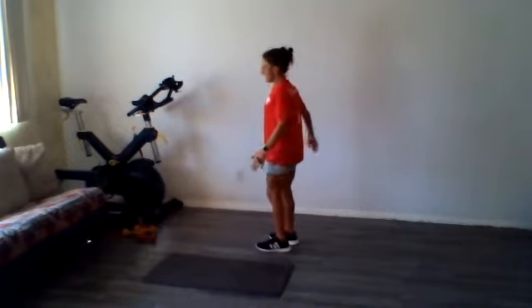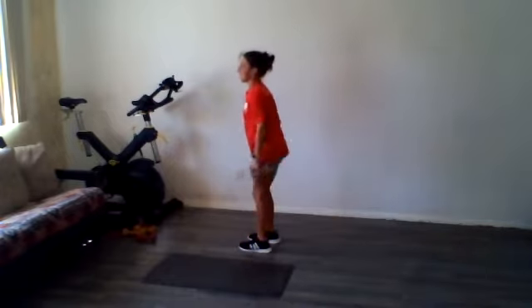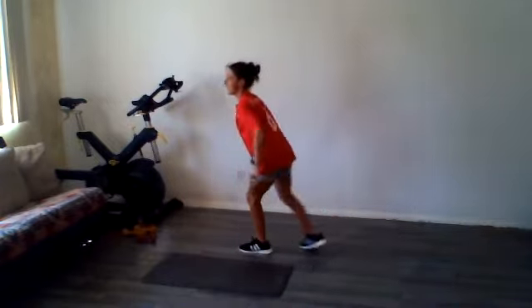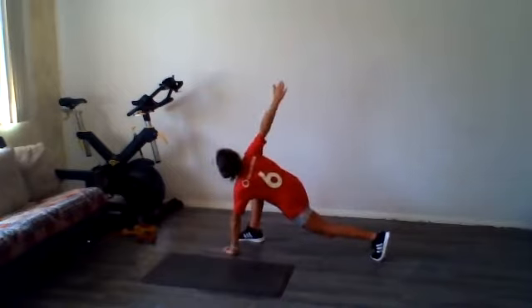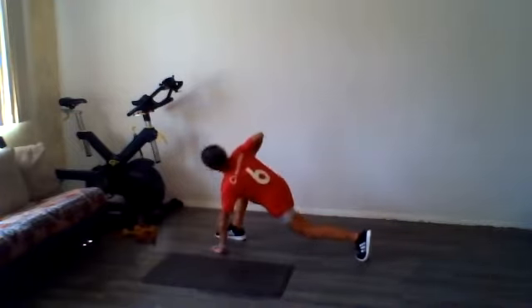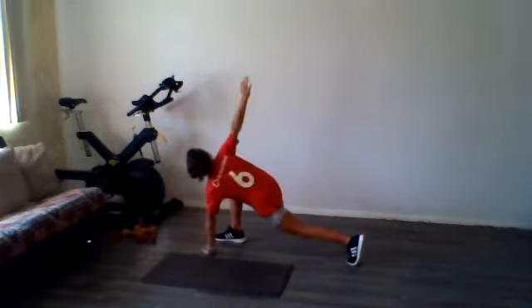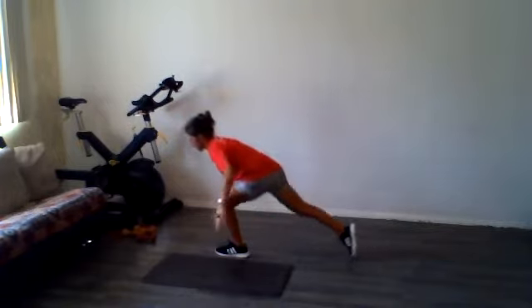We're going to do some world-greatest stretch from standing. Take a nice big step backward, rotate up, come right back from standing. Go for one more on each side.